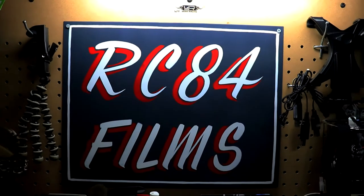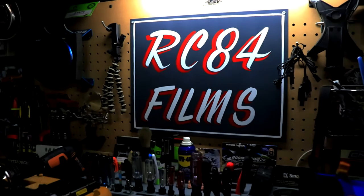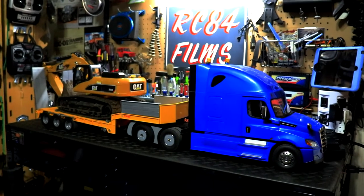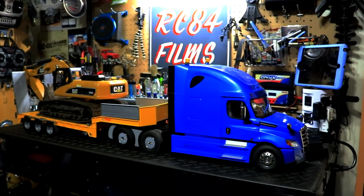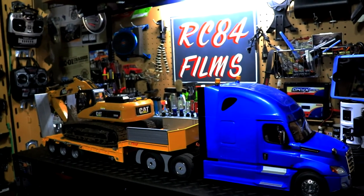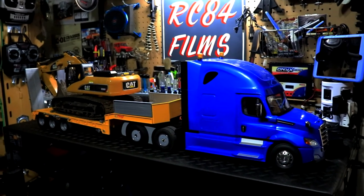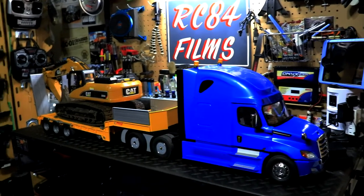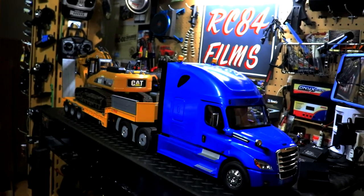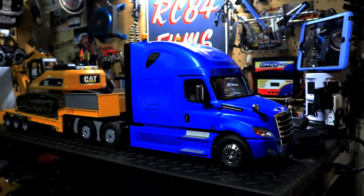Hey, what's up everyone? RC84 here. Like always, thanks for watching. Check out what we have here on the RC workstation. This is my semi and trailer for my RC construction vehicle so I can haul them to and from the job sites, or haul whatever I want. I want to talk about this vehicle because I've been getting quite a bit of buzz from people wanting to know where did I get the truck, where did I get the trailer, how did I make the lights flash. I've only featured the truck one time in a video — that was actually the first day of working on the job site. I hauled in the front loader with it, and that's the last you've seen of it.